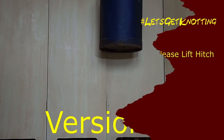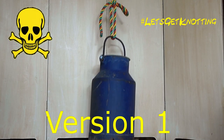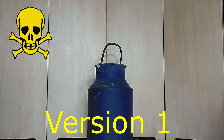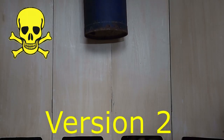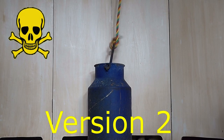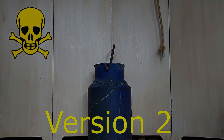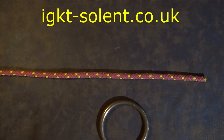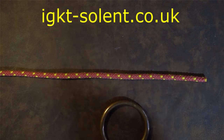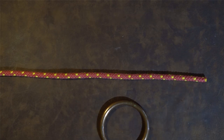Remote release lift hitch — two versions. Read the description with regard to the dangers of using this knot. This is version one of the remote release lift hitch, and this version is less secure than the next one, so do read the description with regards to the safety of this particular knot.